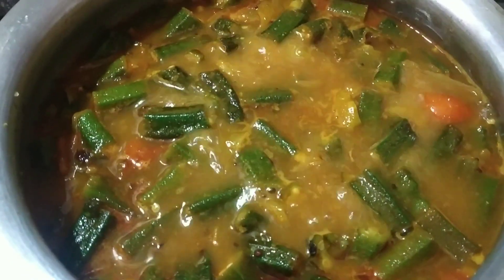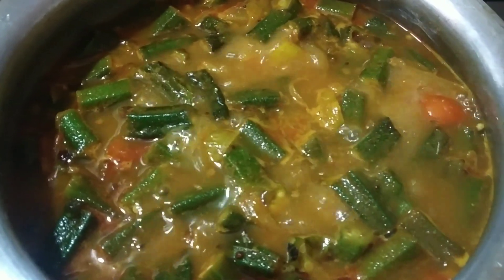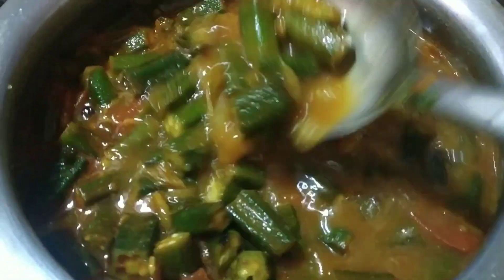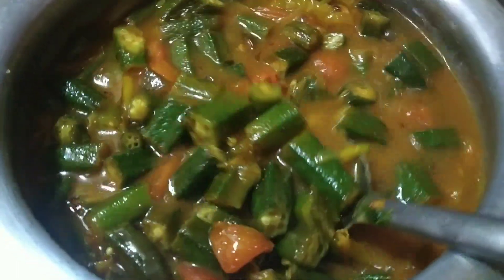So this is the main vegetable sauce with the cup. This is the main vegetable sauce. If you look at it, you can hear it. We're going to hear it — that's how we can do it.